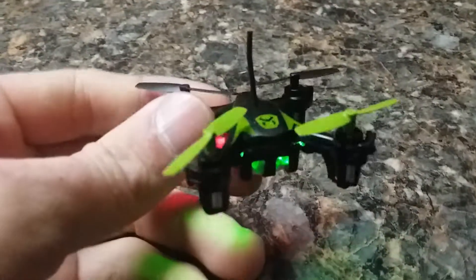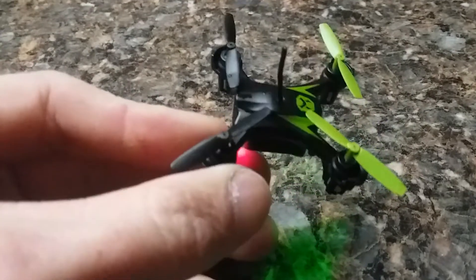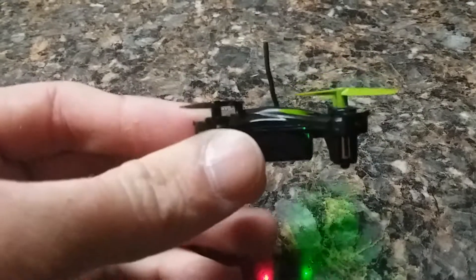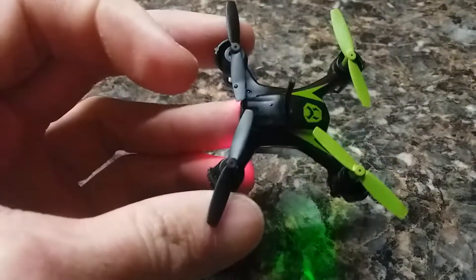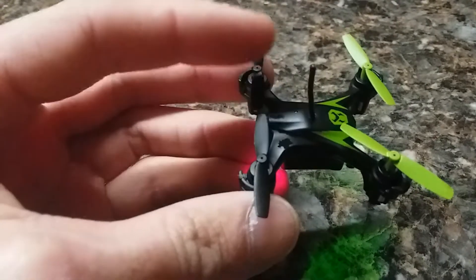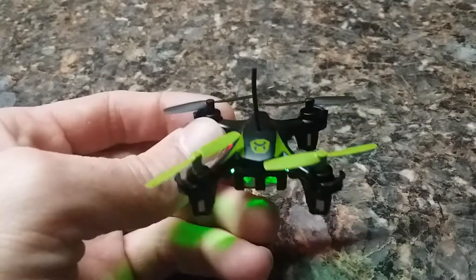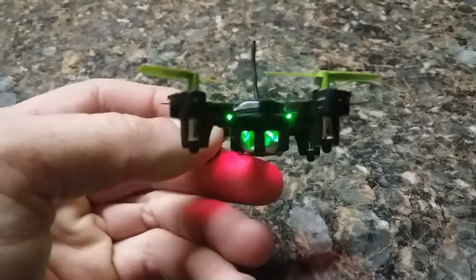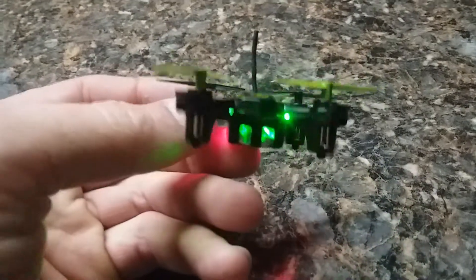There's a little mod for the Sky Viper Nano. The antenna from the store is pretty much inside the casing, wrapped around, and the range is only about 25-30 feet. They say it's best used indoors, and really before I did this mod, that's the only place you can use it. You go outside and it wouldn't go about 25-30 feet up in the air, then it would kind of stall out and fall back down until the range picked back up.